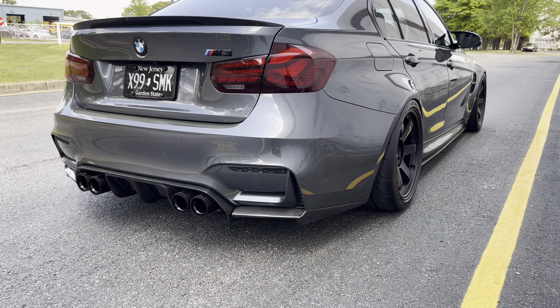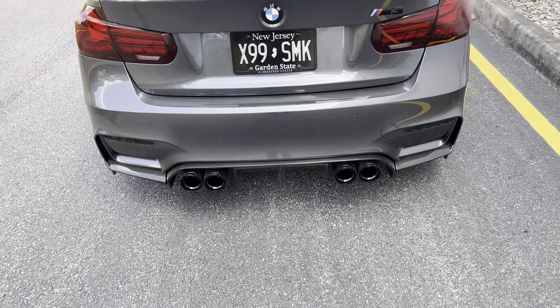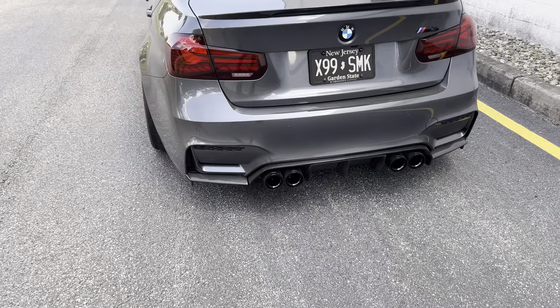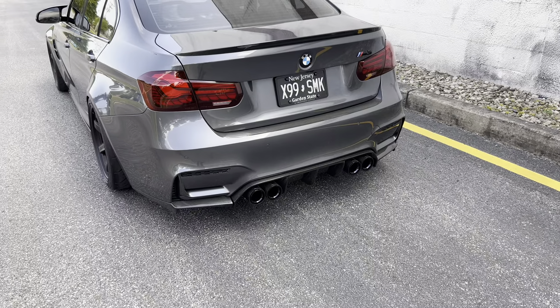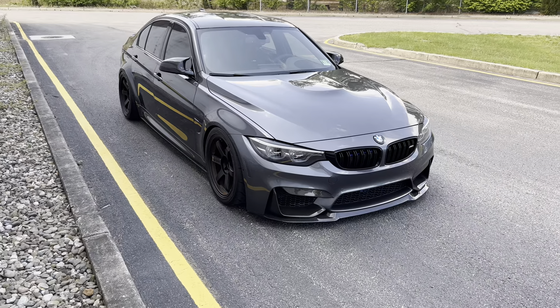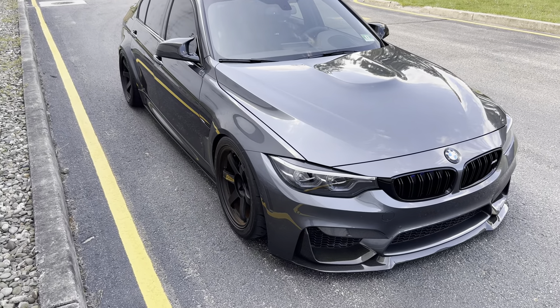It sounds like it should — like a true M car. It has a lot of bass, a lot of tone, and it sounds very, very good. There are so many different exhaust options for these cars, but personally I wanted a full custom setup because I wanted a specific sound and everything off the shelf just wasn't for me. So I went the custom route with Ink Customs and got a really nice, custom German-made exhaust setup.